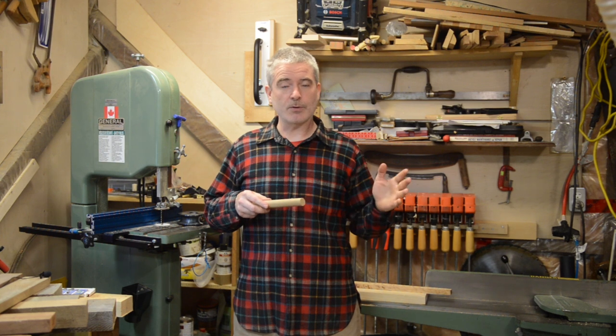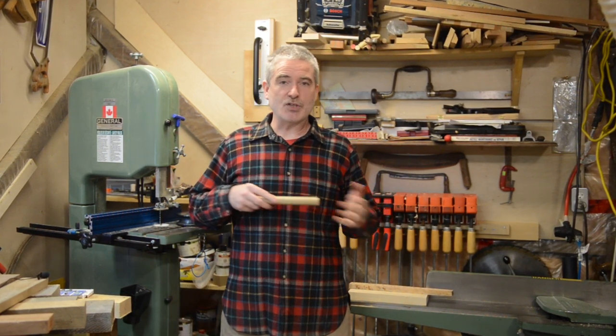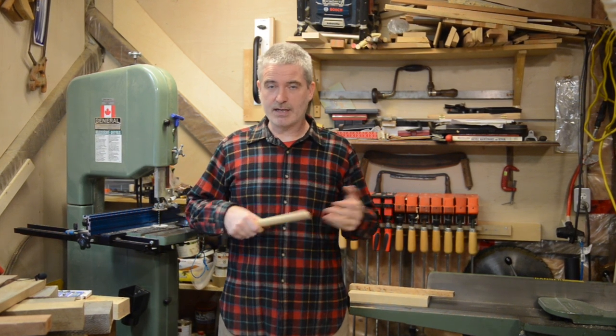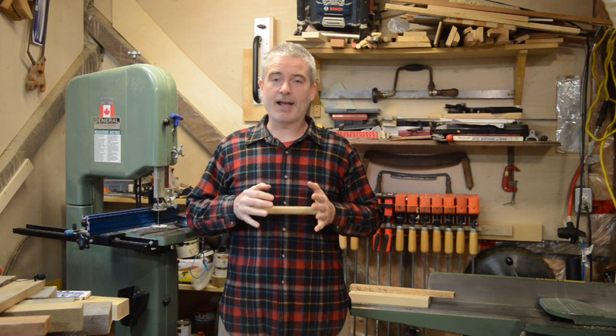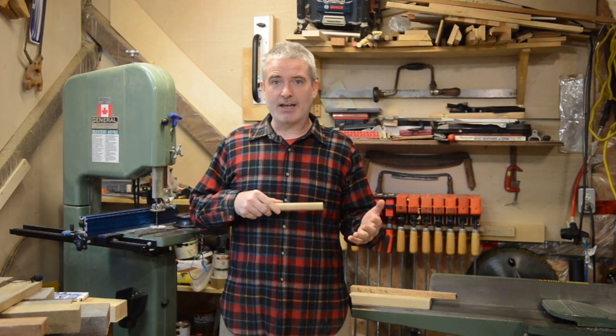This video is a little bit of a crossover between those two main themes. As a traditional timber framer, I have a regular need for a lot of pegs. All my joinery is connected together with wooden pegs in a traditional form, so what I've typically been doing is purchasing those pegs.